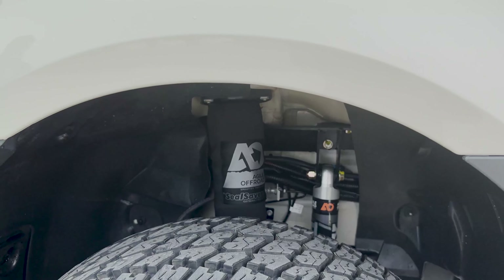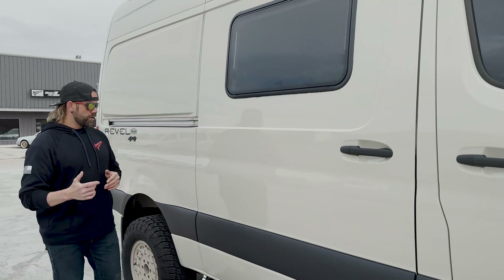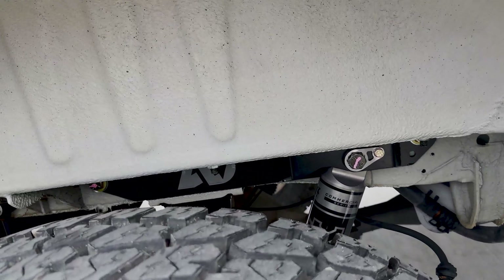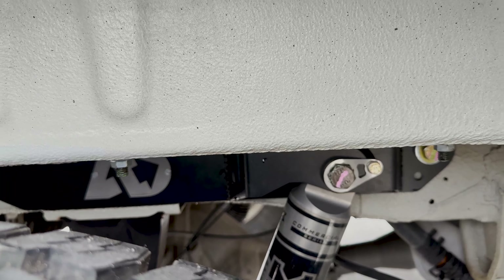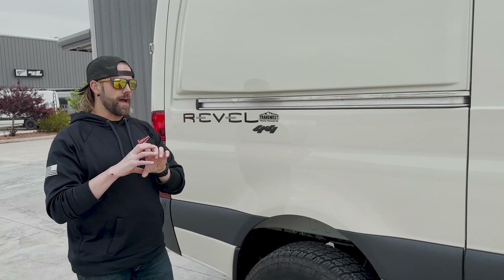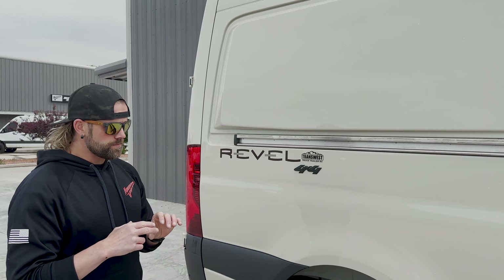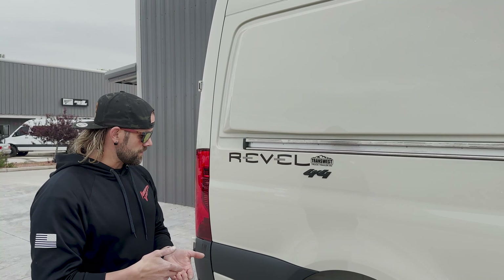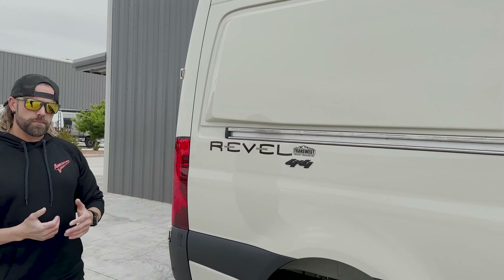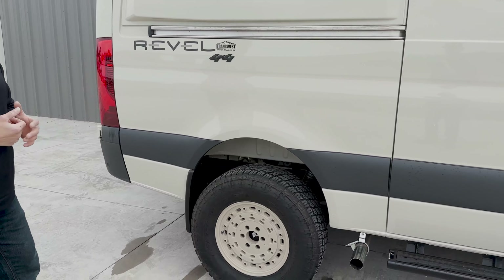So far we've done a full Agile rip kit, which includes auxiliary Fox shocks up front and the new Fox 2.5-inch body progressive rate rear shocks — really burly shocks that ride awesome. Josh has been driving this all week and loves them. We did the Agile double-shear upper and lower shock mount brackets, which eliminate bolt breaking that happens with these vans stock. It puts the upper shock bolt in double shear, provides extra support, and beefs up the lower shock mount attachment point to the rear axle.